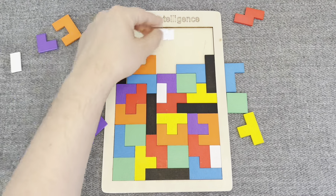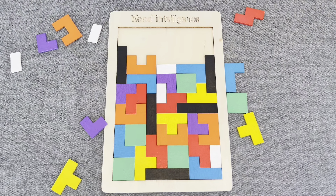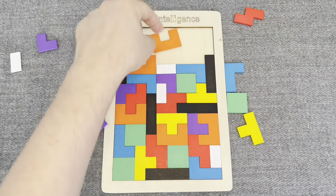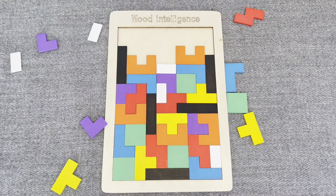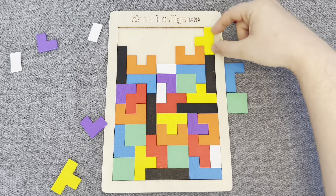Look! This is a yellow shape! This is a white shape! Let's put it. This one. Hmm. Nice! This is a yellow shape. Let's put it.